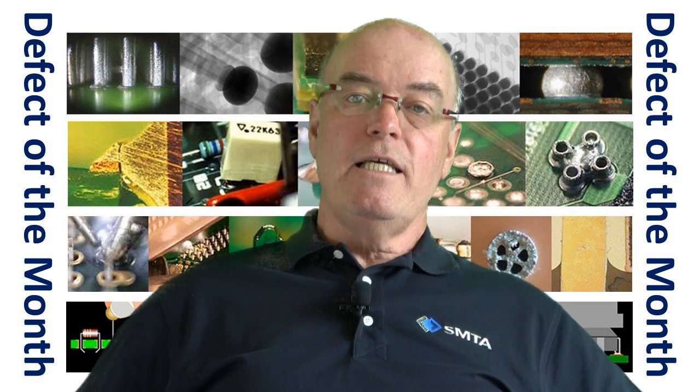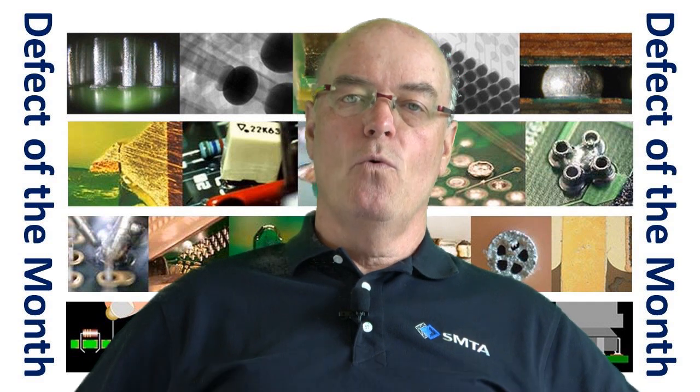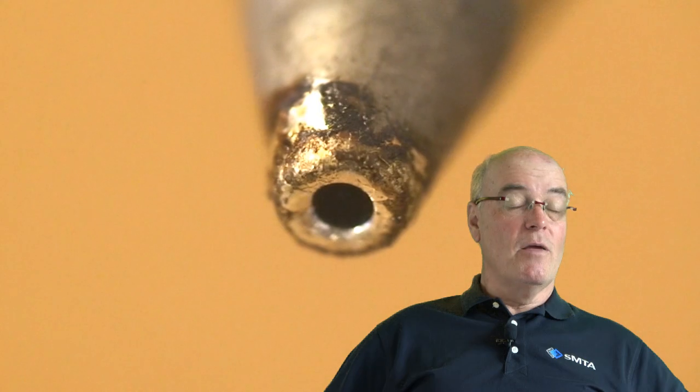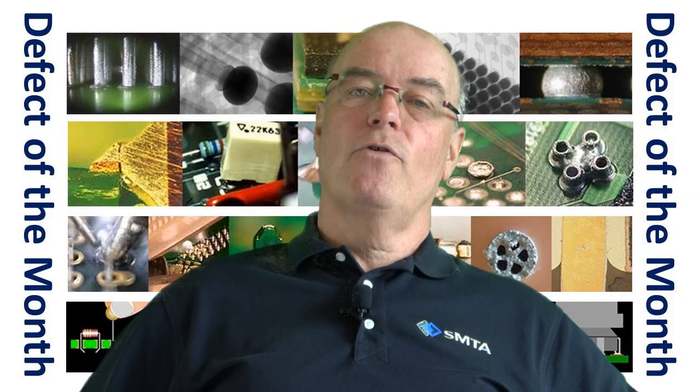When you're looking at desoldering through-hole terminations, it's fairly straightforward. In a lead-free environment, we really should be using vacuum desoldering tools, not these very inexpensive manual desoldering tools that are still used in the industry. They're certainly appropriate for single-sided boards, but really not for plated through-hole.